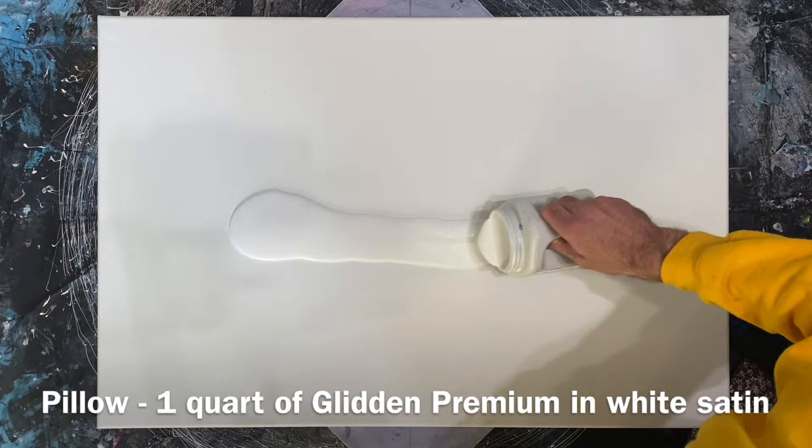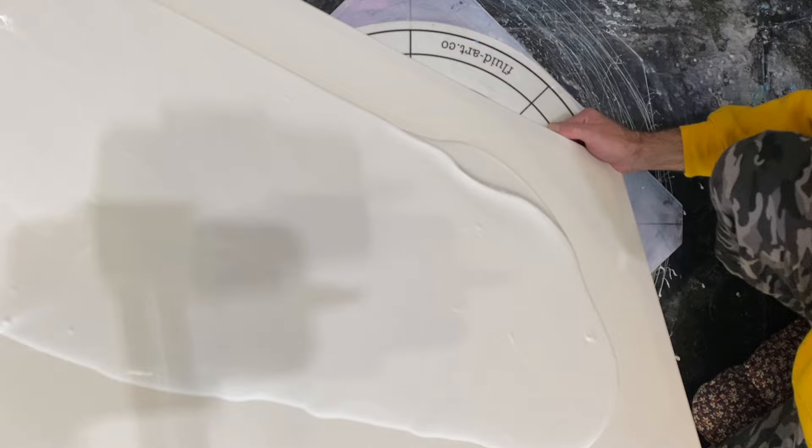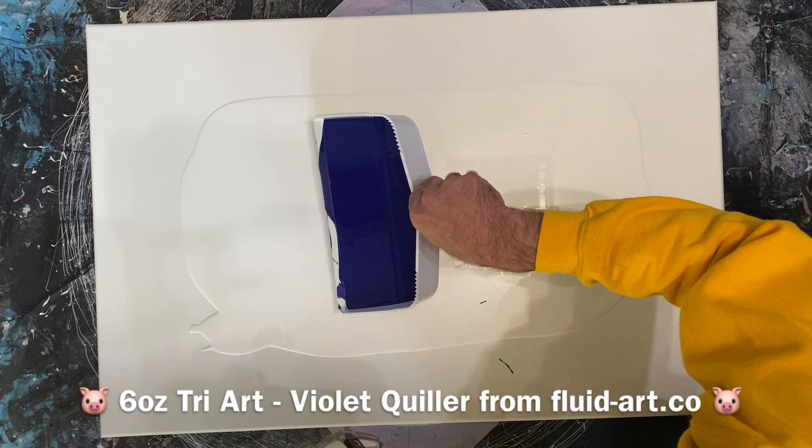Straight into the voiceover part of the video, and as you can see the video is at double time. That's a quart of the Glidden Premium in white satin, and I'm just tilting it around getting it nice and even over this two-by-three-foot canvas. In this video we're going to teach you some tips and tricks on how to get good results when going big like this.